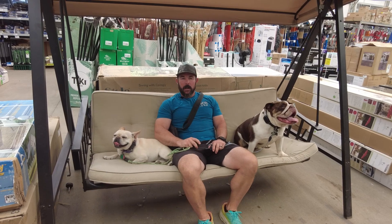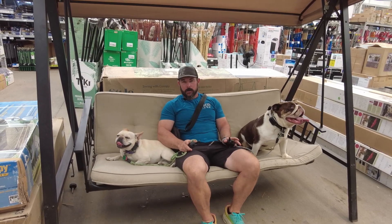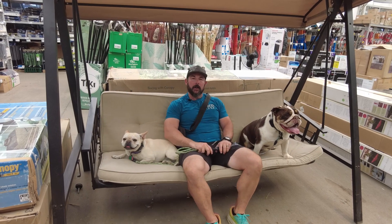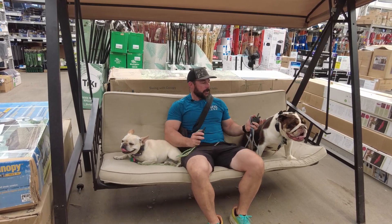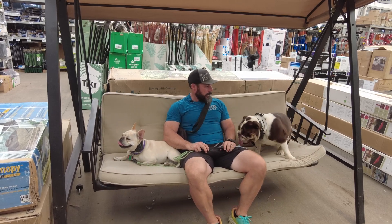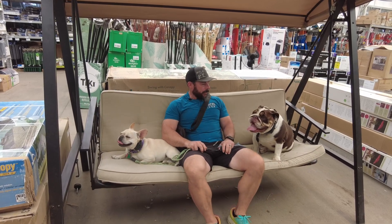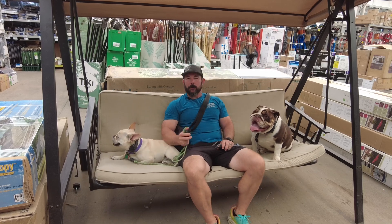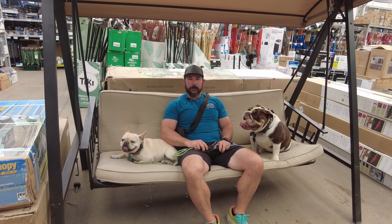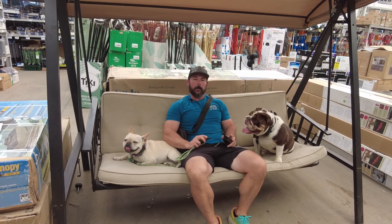I worked with them a little bit beforehand, and their greeting manners were terrible. We had some dominance issues going on with Fendi, and this guy just figured out that he's big enough he can push his way into anything and do what he wants. So we've been working on some manners, leash manners, off-leash heel, off-leash recall, all the good stuff, and getting them ready for public spaces.